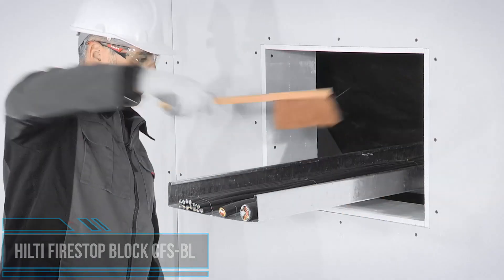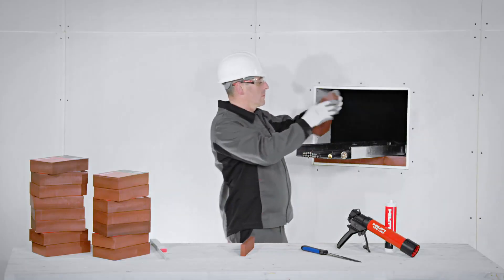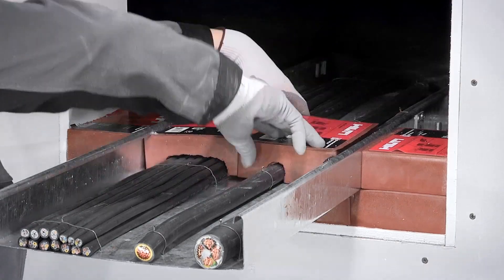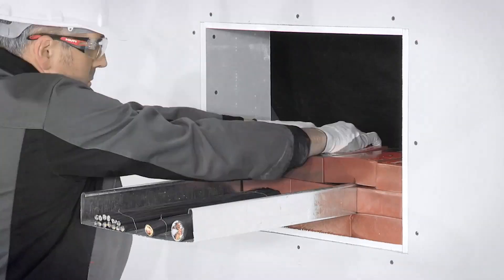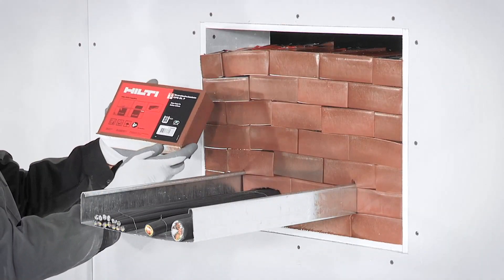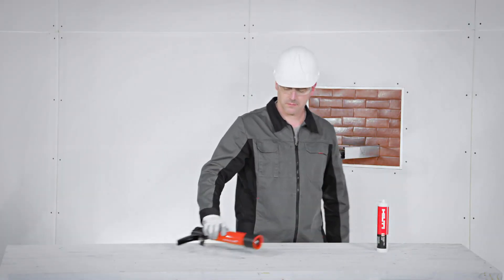These polyurethane blocks can be used for commercial and residential applications. They are comprised of moldable firestop putty and are designed to help protect electrical outlet and switch boxes from the passage of flames, toxic gases, smoke, and temperature. They are perfect for temporary or permanent sealing of cables, cable trays, and pipes in wall and floor openings, sealing single or multiple penetrations in small to large openings, and also for sealing of insulated and non-insulated metallic pipes and combustible pipe penetrations.